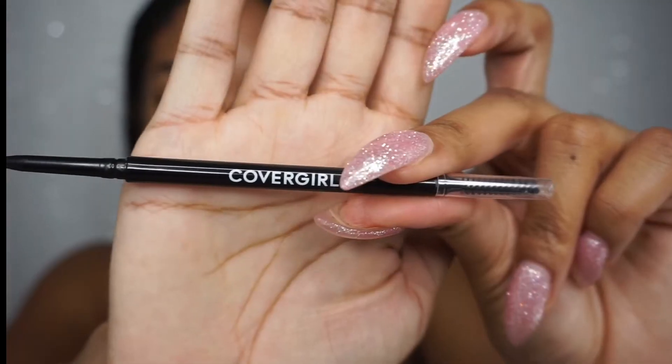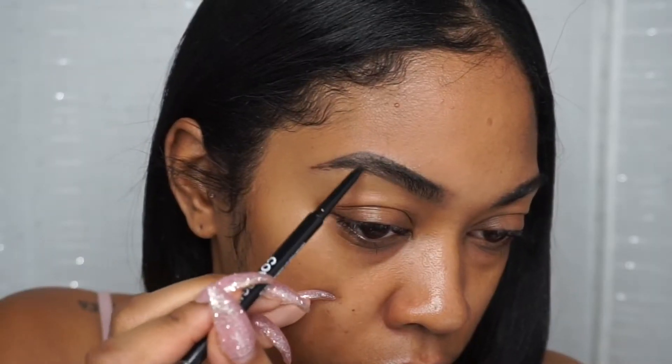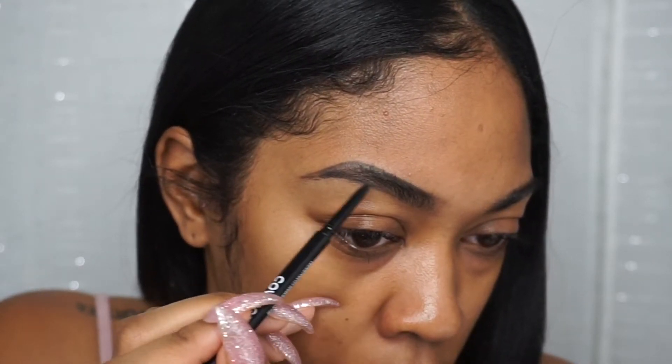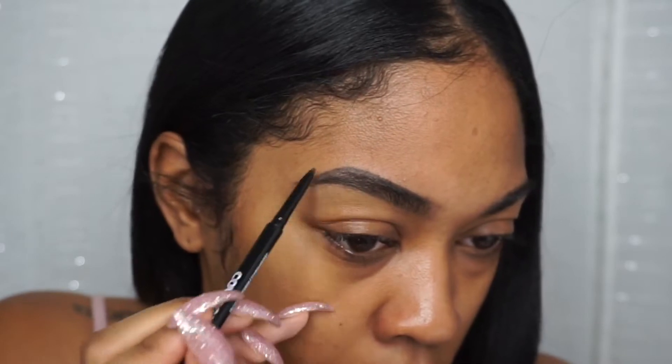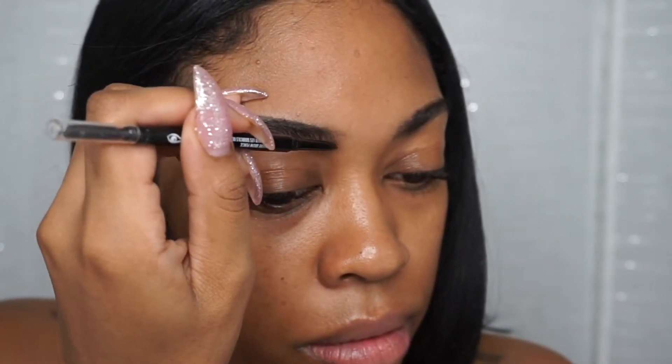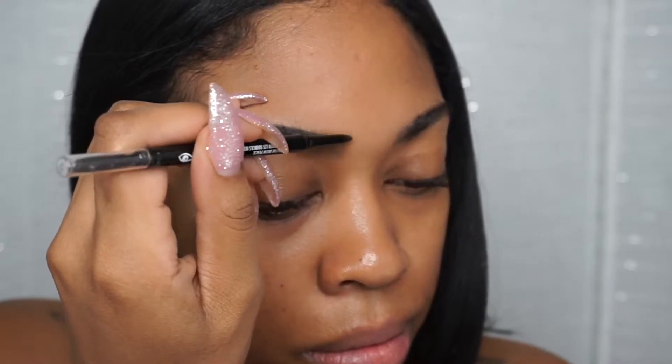Next we're going to take the CoverGirl pencil and fill in any spots that are looking a little empty. I like to use a pencil and the brow dip together because it makes my eyebrows look more natural. I'm going to fill in the front as well.